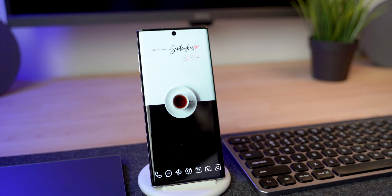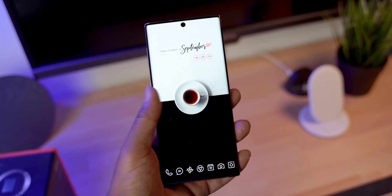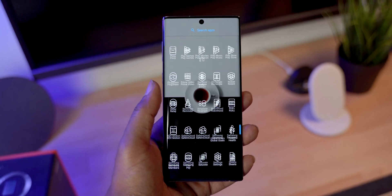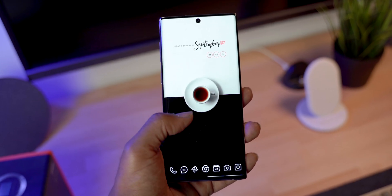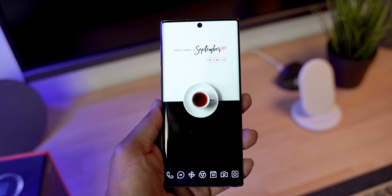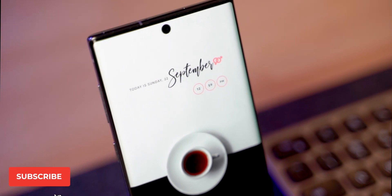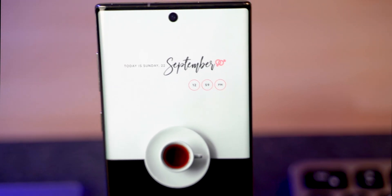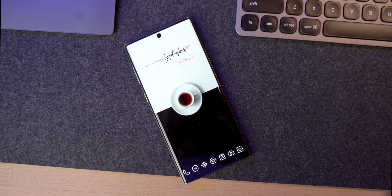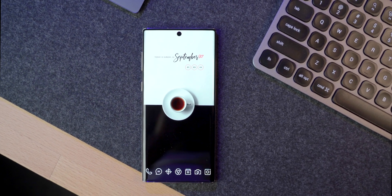You have your icon pack showing in the app drawer, the wallpaper, and the widget from the Rainbow plugin — it's widget number 18 for KWGT. That's everything for this setup: just that icon pack and the one widget. Everything will be linked in the description, including both wallpapers. I hope you enjoyed the video — give it a thumbs up, subscribe if it's your first time, check out the best Android setups series, vote for your favorite, and I'll catch you in the next one!